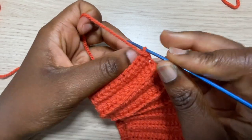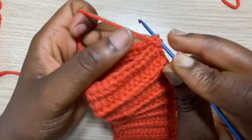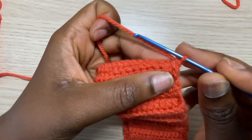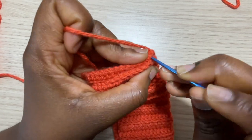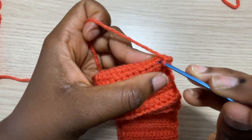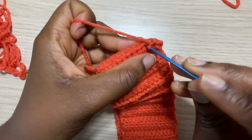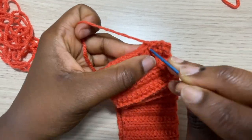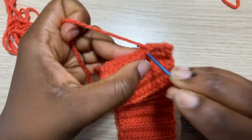To attach both ends together, I am just going to use a single crochet to join them. Make sure you align both sides together well so you don't have an uneven stitch. You can use half double crochet, slip stitch, or whatever works for you, but single crochet works perfectly for me. Just make sure you're aligning them together so you don't have an uneven waistband.